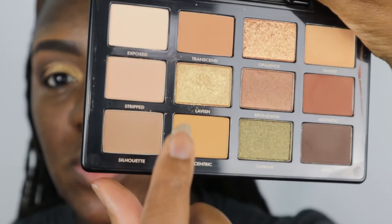I'm going to go in and kind of cut my crease just a little bit. I already put shadow on one eye. I'm now using the color Lavish and going ahead to apply it to my lid.